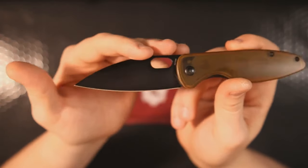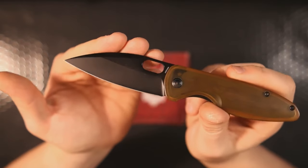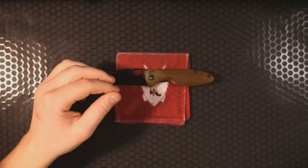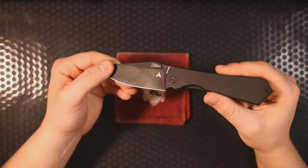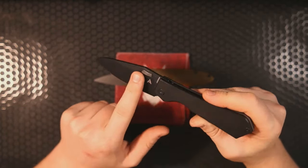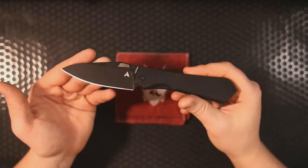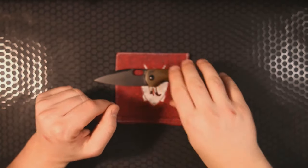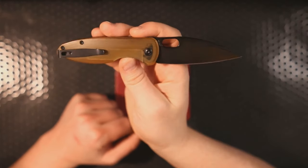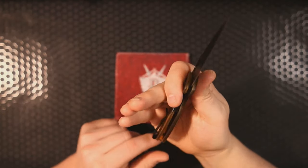They tell us this is a black blade, but I don't necessarily think it's a DLC coating — it doesn't look the same as the Theory. The Theory has more of a matte finish; the Saber's looks more like DLC. By the way, the Theory is going for about $310 to $340 depending on the finish. I believe this is a Snyder design — I'd have to double check — and it has an inset liner lock.